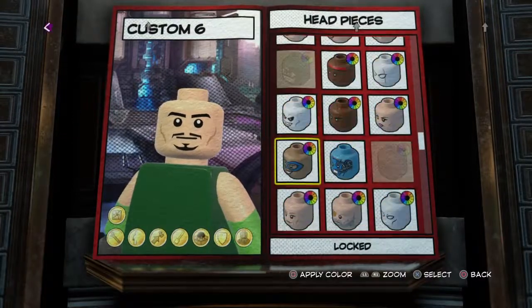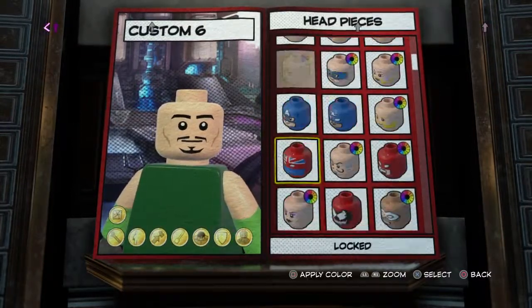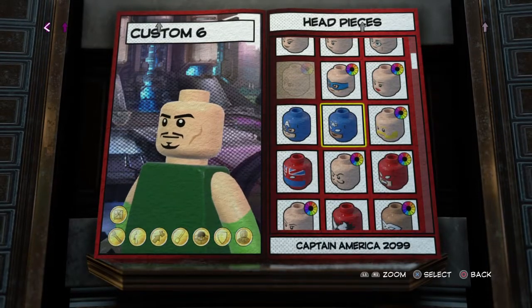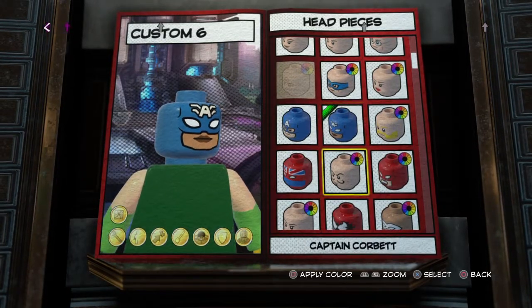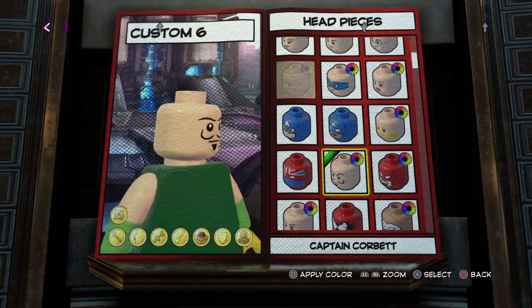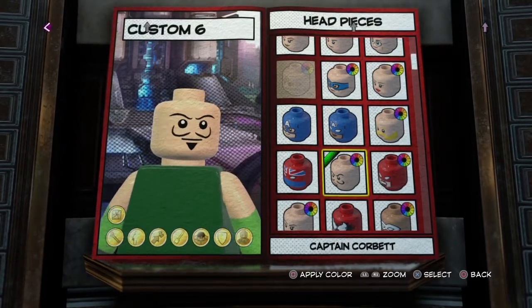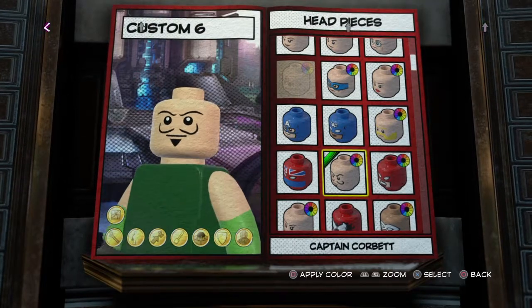But I actually settled on Captain Corbett, I think that's it. Yeah, here it is. I decided to use him because he has more of an old-fashioned looking face, and it actually resembles Tony Stark a bit, so I think that looks pretty good.